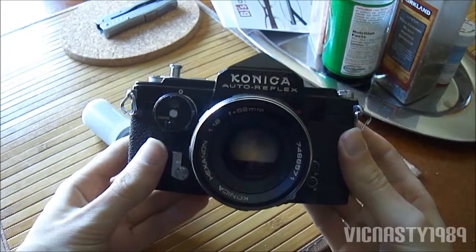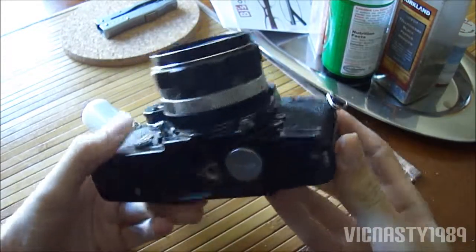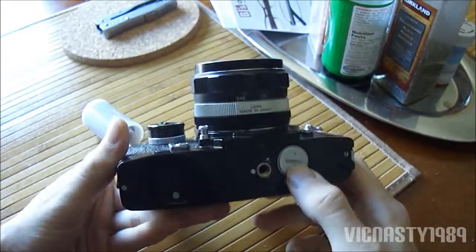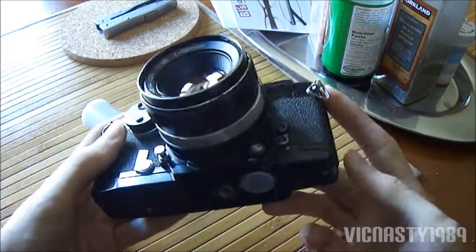This is my camera. It's a 1972 Konica Auto Reflex. It's got the built-in light meter and sensor, but it's got one of the antique mercury batteries, so they don't make those anymore.